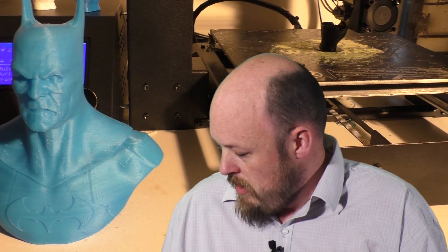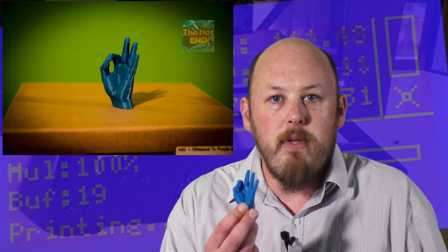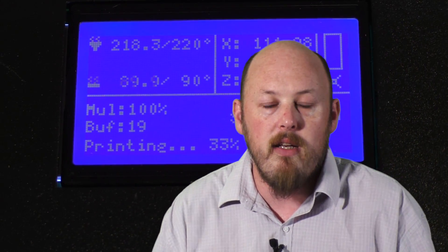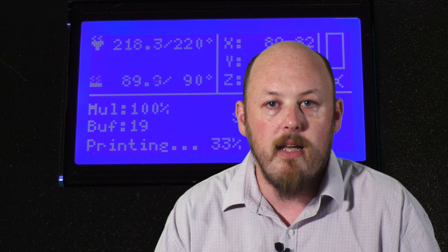From box to print took me 10 minutes. Basically all I had to do was put in four bolts either side of the Z gantry, then just a quick level and I was off printing. This was my first print — I'll put a big picture up here. This is the OK hand, and that came out mint, like perfect. That was just straight out of the box, on the table, quick level, first print — no tests, nothing. It just worked.